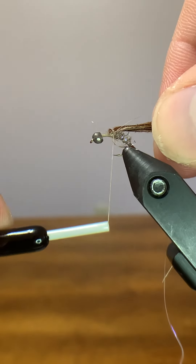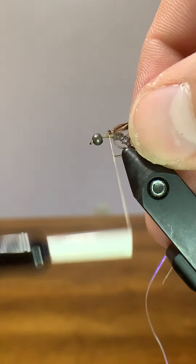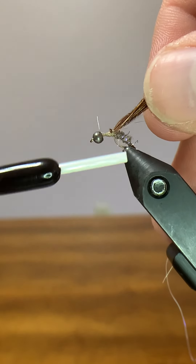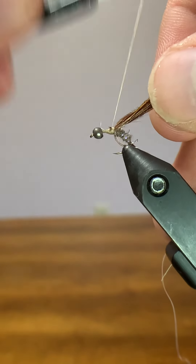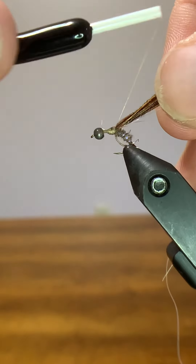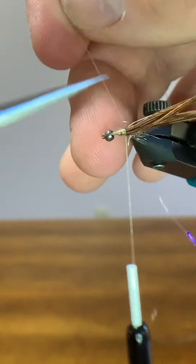Now I'm going to start wrapping our ribbing material — the flashabou. We're going to pinch that down. You can see how that really compressed all that dubbing. We're going to come in front and tie up onto that pheasant tail just a little bit. I want just a little bit more room there, and I'll tie in front of that just to taper it down. Go ahead and clip off the excess flashabou.